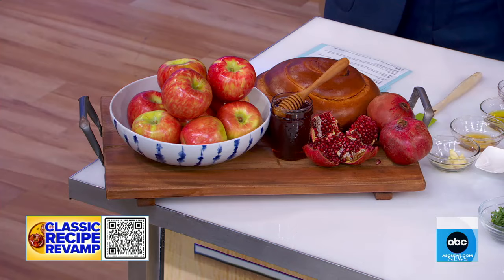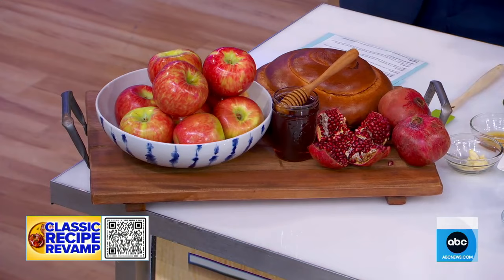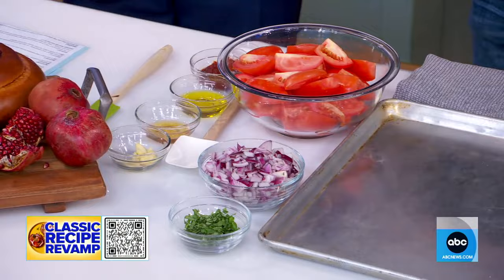Let's get started. Traditionally with Rosh Hashanah, it's all about sweet things. We love edible symbolism, so apples, honey, round challahs for the circle of the year. But today we're making some recipes from my book that are really rooted in everyday nostalgia.